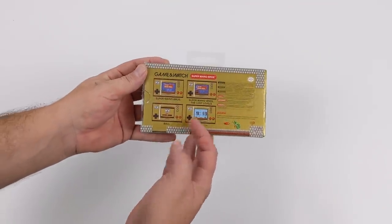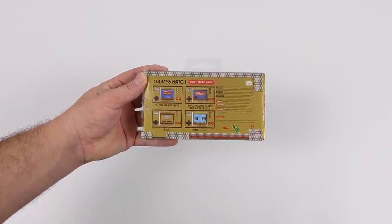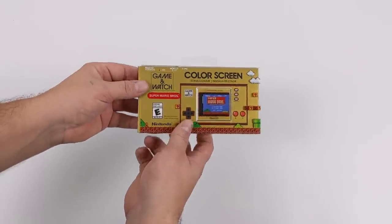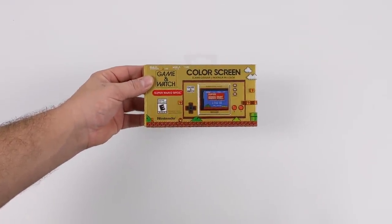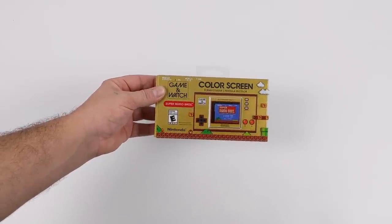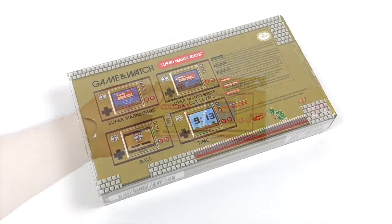It's ETA Prime back here again. Today I am super excited because I finally got my hands on the all-new Nintendo Game & Watch. This has been on my top list to get for the holidays, and it finally came in on release day, and I figured we could take a look at it in this video. I'm also going to do a teardown, and I'll give you my thoughts on the unit itself.